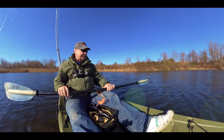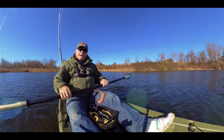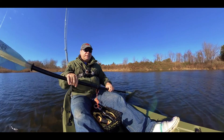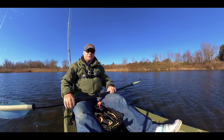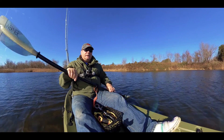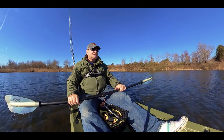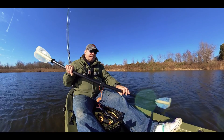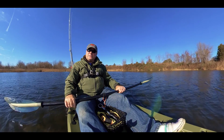Hi guys, Diamond State Piscator here. We got a little bit of a break in temperature — for a couple of days the temperature went up to the mid 50s. So I'm back on the kayak and trying to take advantage of this weather.